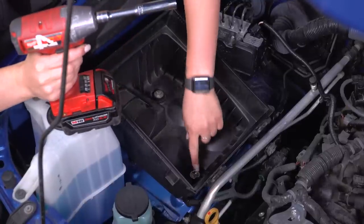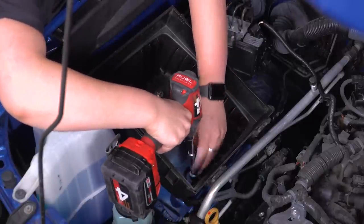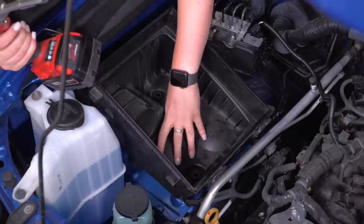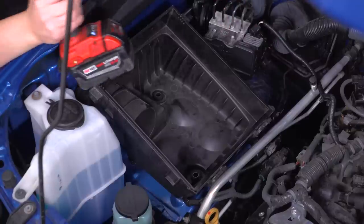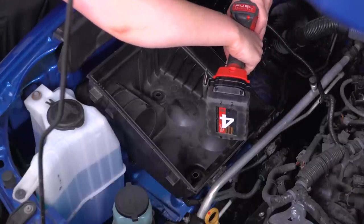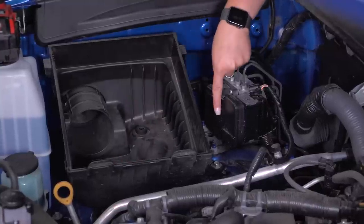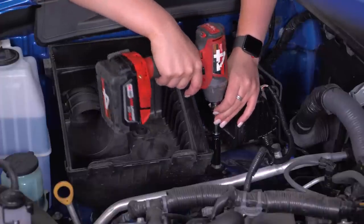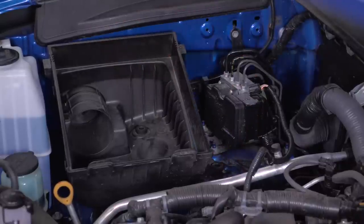With a 12-millimeter socket, we're going to remove the two bolts holding in the bottom of the intake box. Once those two bolts are removed from the inside of the box, there is a tab on the outside going back towards the firewall — it's going to be the same 12-millimeter bolt, but it is a little bit difficult to see. I'll show you where it is in just a minute when I remove it. I'm going to use that same 12-millimeter socket as well as the 3-inch extension to remove that. But once that is out, we can fully remove our intake box.